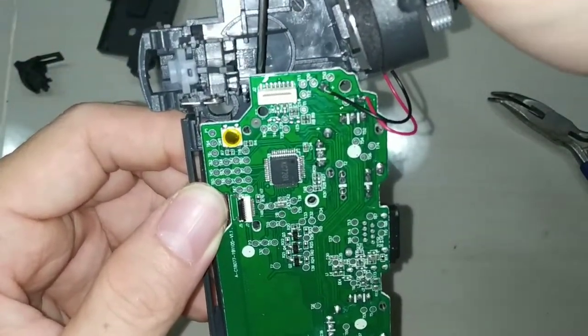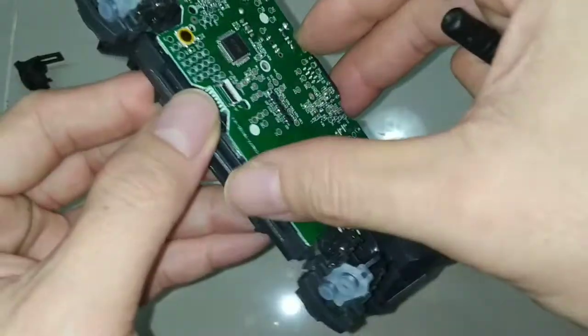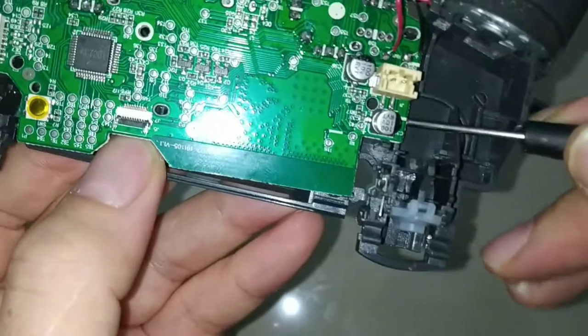When you open it, just pull from here, lever it — that's all. The board can let go from the position. Like this, lever it — and that's all.